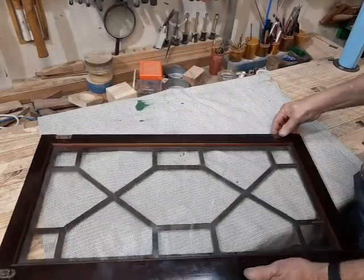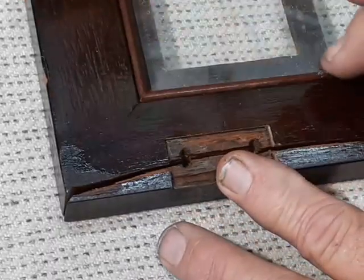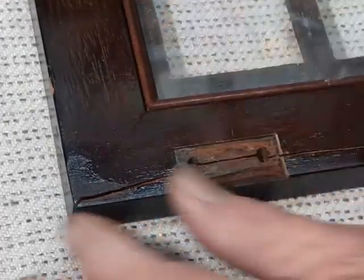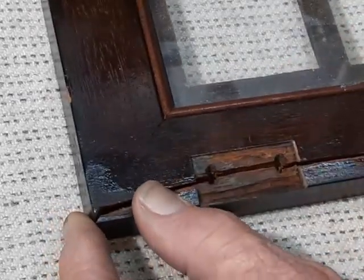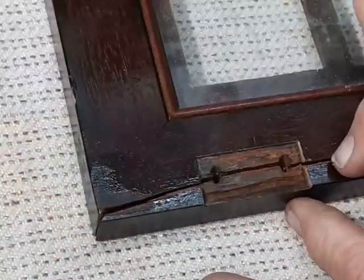Our problem is the hinges. The rail has split at the screws for the hinges. This one is actually open and separated. The one at the top is cracked, but not quite this bad. So the first order of business is going to be to try and glue this crack up and let it sit overnight so we can continue with our repairs.